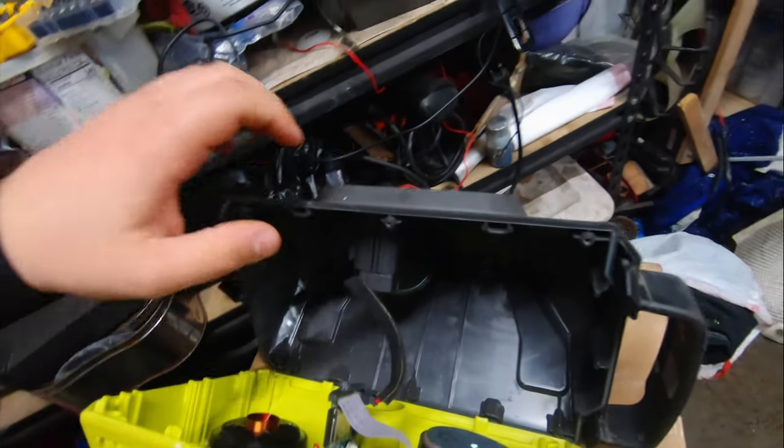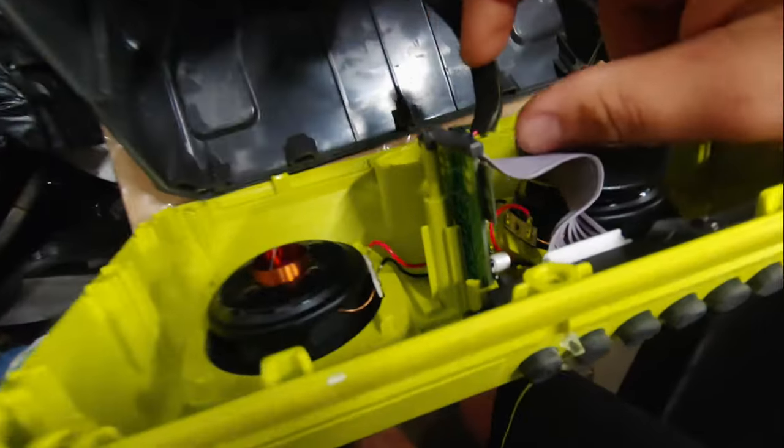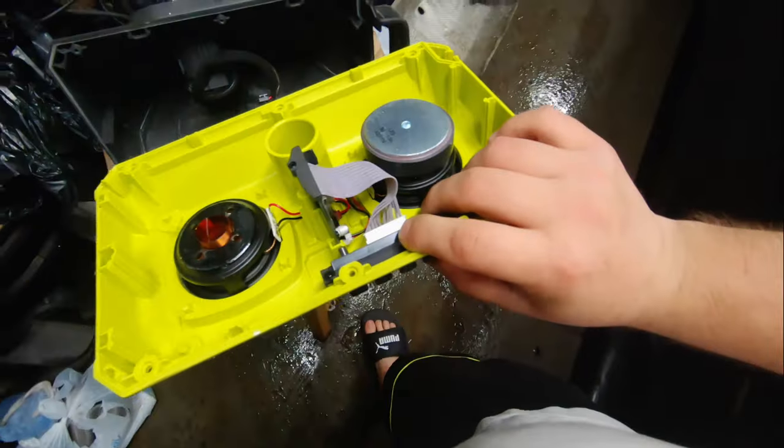Now that you've removed the screws, here's what the inside of the speaker looks like. You can unplug this connector right here — this just goes to the battery. Okay, the two parts are separated.